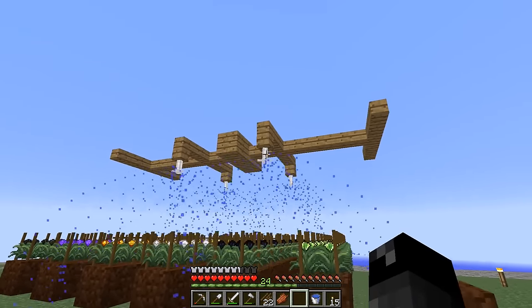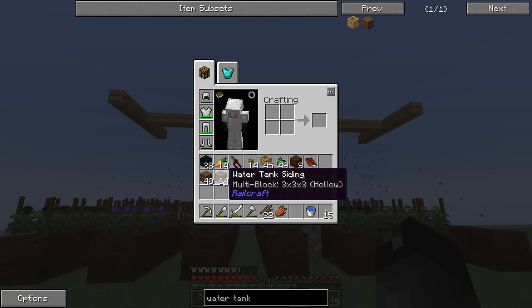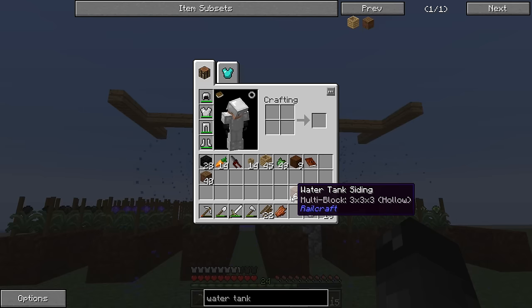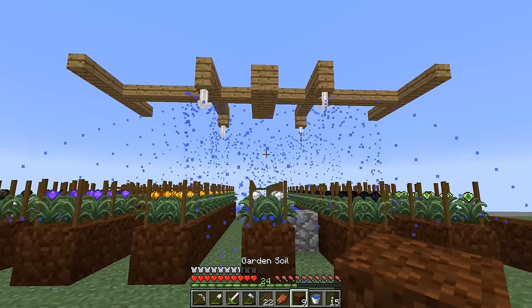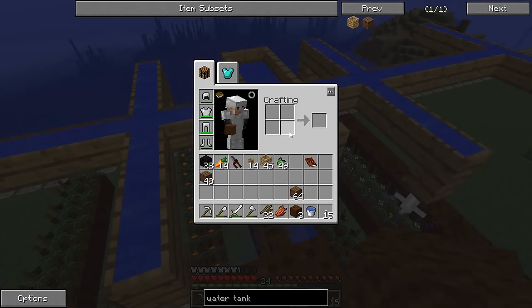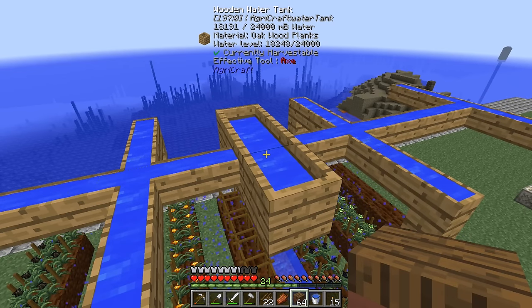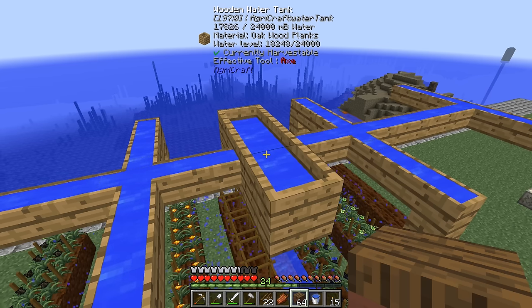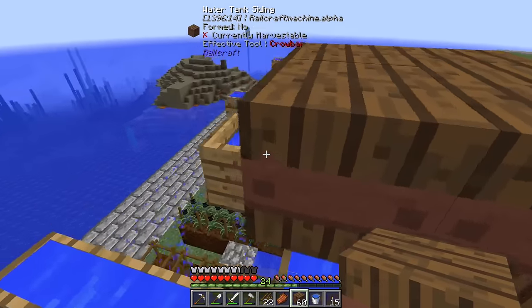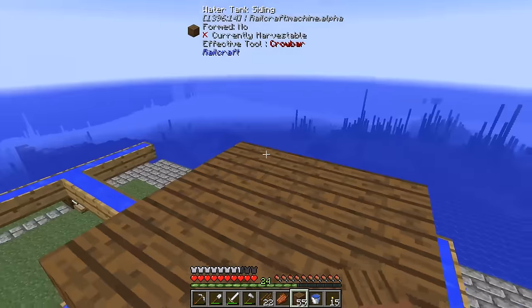Those tanks only output about five millibuckets per tick — it wasn't that fast, and the sprinklers might go a little faster, so we'll have to test that. I made up a little bit more water tanks — enough for four of them. Let's go ahead and build one real quick. We'll stack up a bit and build one on top of our current water tank. Ideally I no longer have to put water in these things manually.